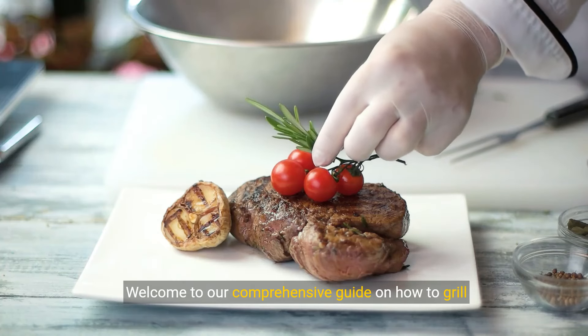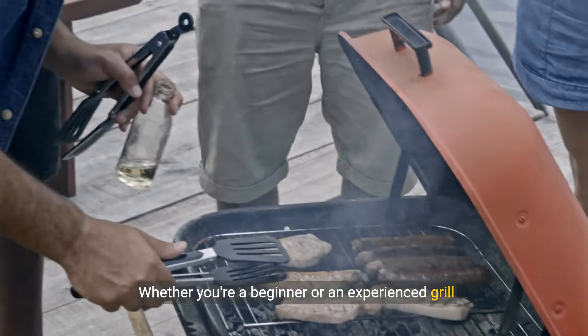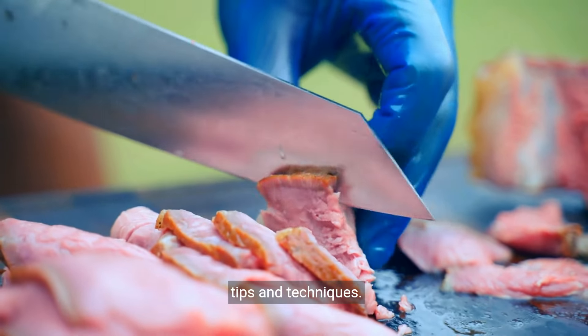Welcome to our comprehensive guide on how to grill the perfect sirloin steak. Whether you're a beginner or an experienced grill master, this video will provide you with all the necessary tips and techniques.